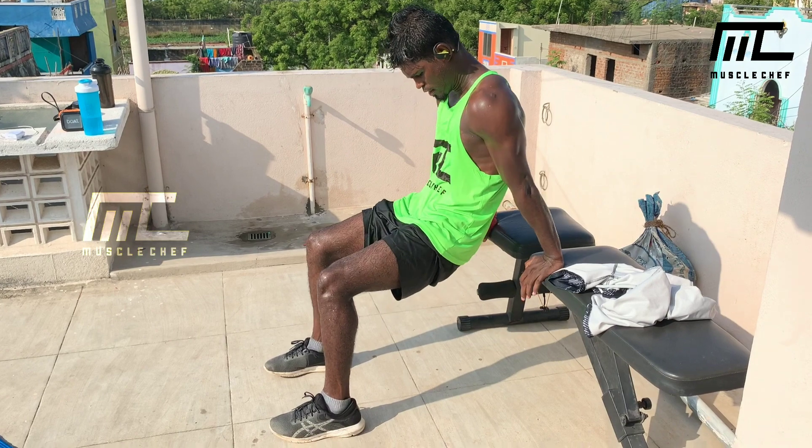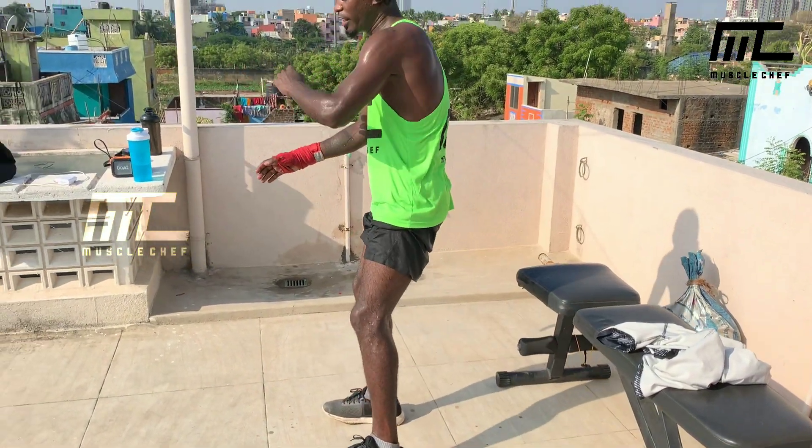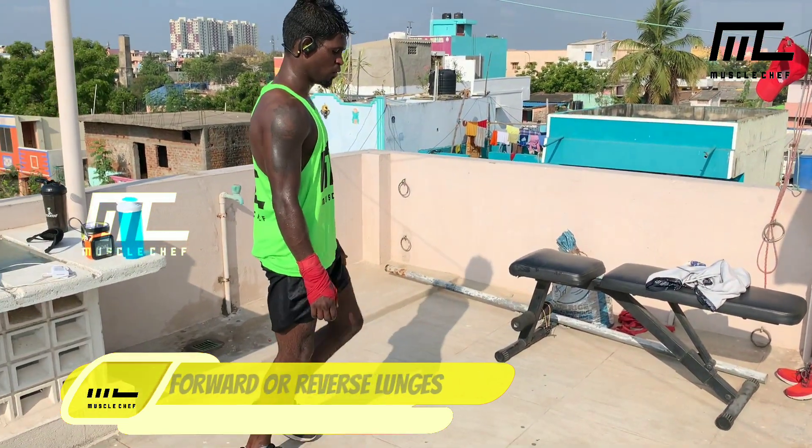Next is lower body: forward lunges. Simple forward lunge — knee close to the floor. Go forward and pull back.